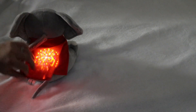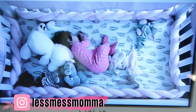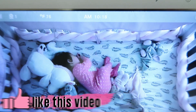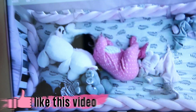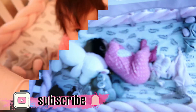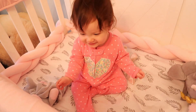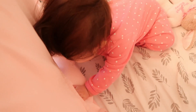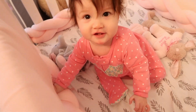So she's finally waking up and yes, it's 10:18. I don't know — maybe it's a growth spurt, I don't know. Good morning beautiful! Hi! How was your sleep? Alright I'm gonna get you.